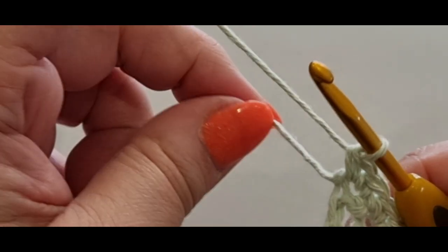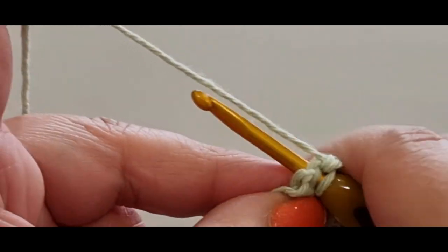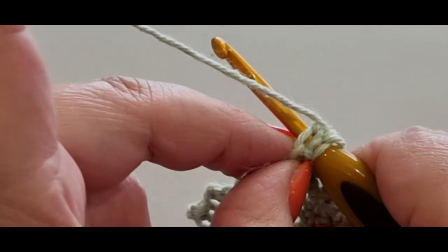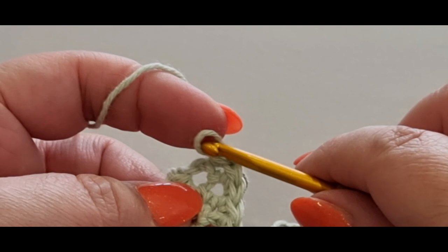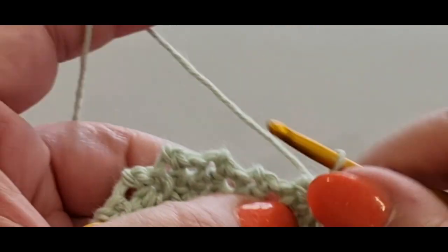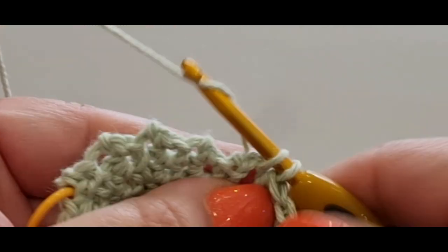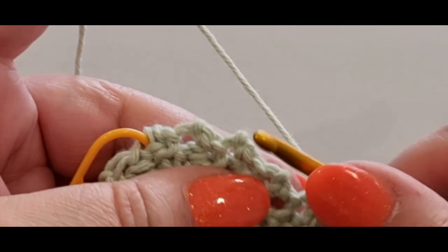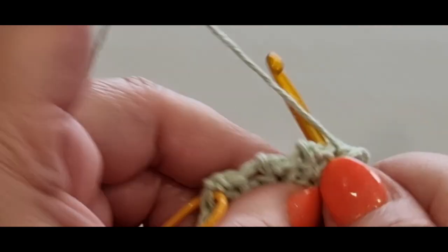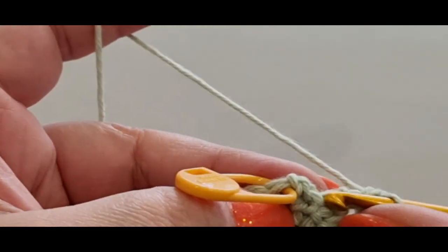When you do the second one, pop your tail at the back — the first one was okay but for the second one you need to pop your tail at the back so your tail is there. Then single crochet across again: one, two, three, four, five, six, seven, eight, nine, and ten.